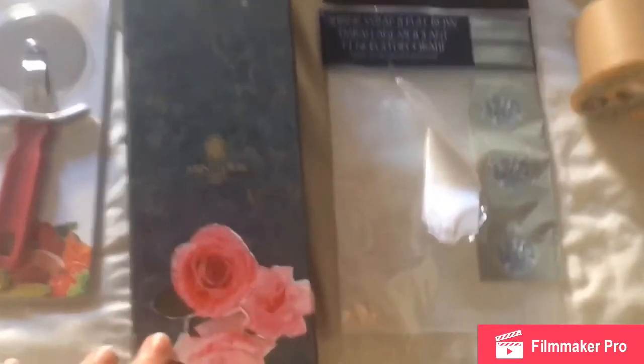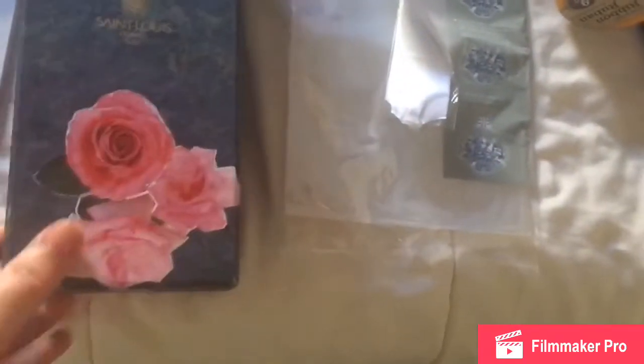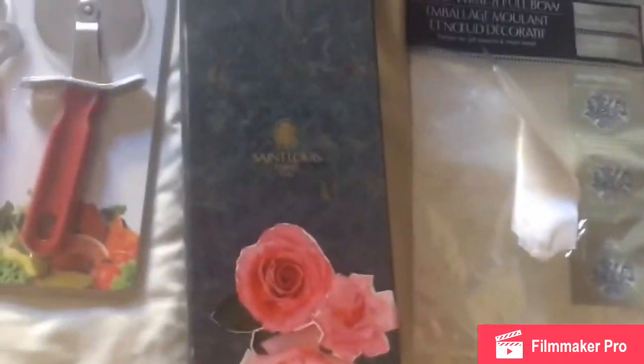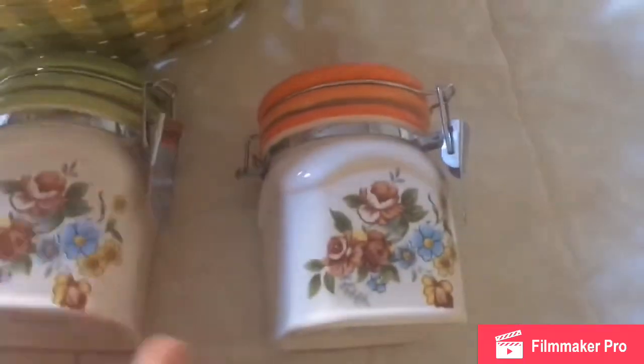I added these roses because the box was damaged and I didn't want to give it as it was. So I just added the roses, and then I have this sugar, coffee, and cinnamon.